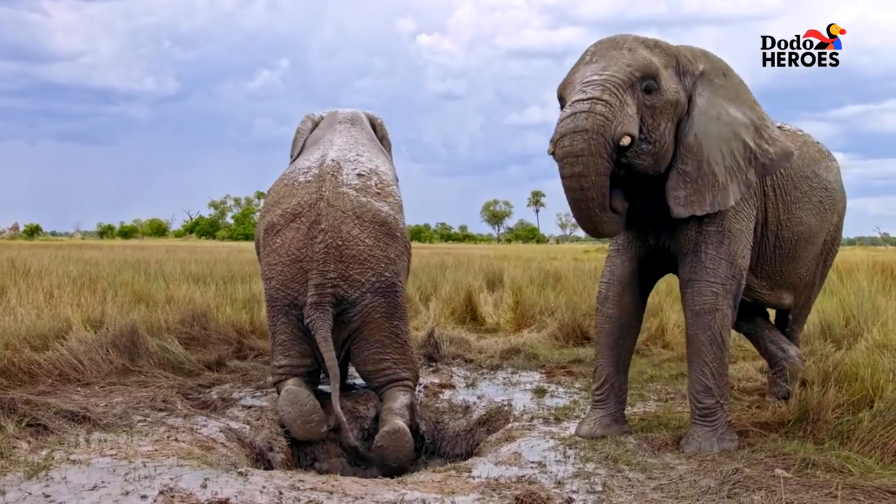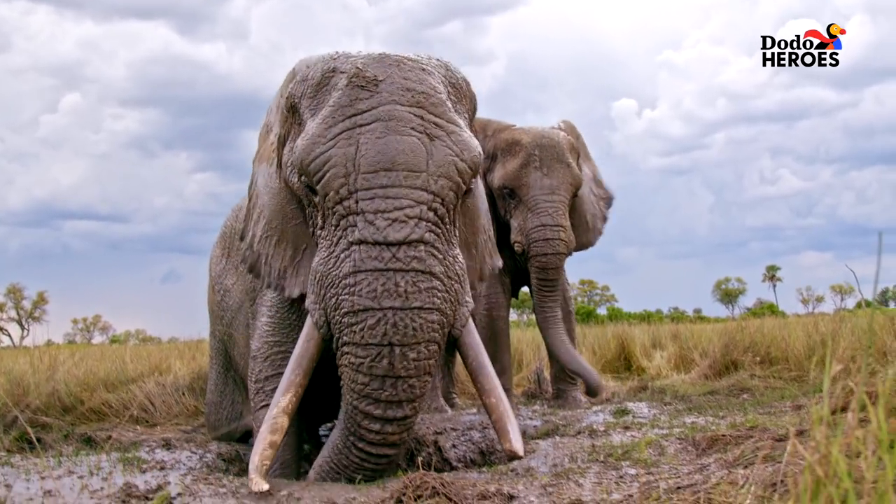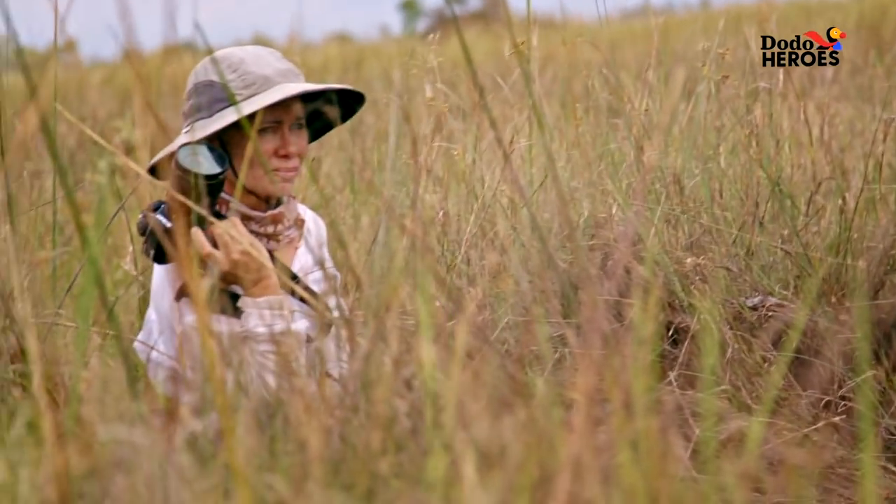Whoa, careful, Jabul. Easy, Jabul. Easy with those joints, my boy.